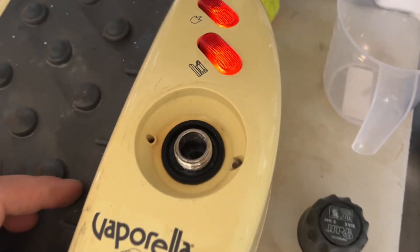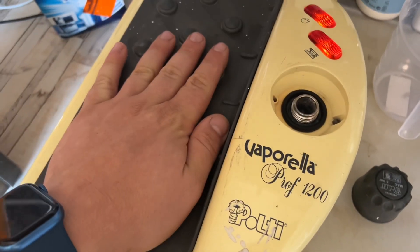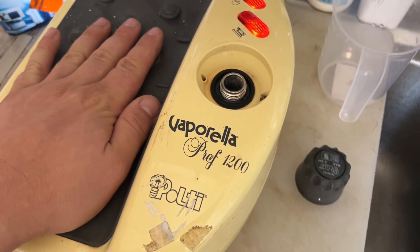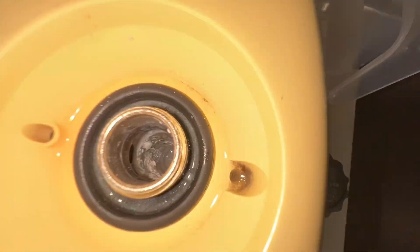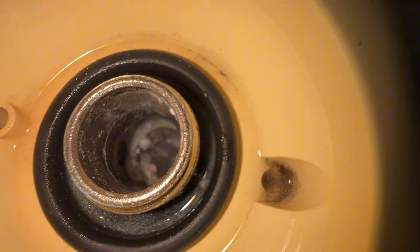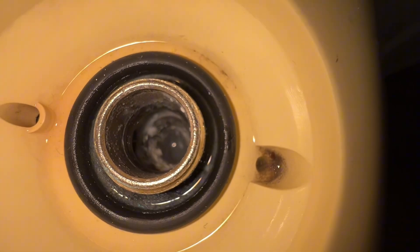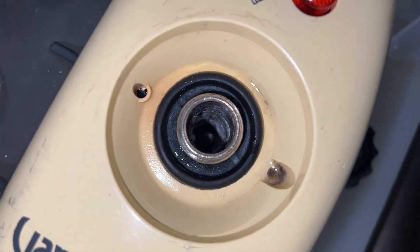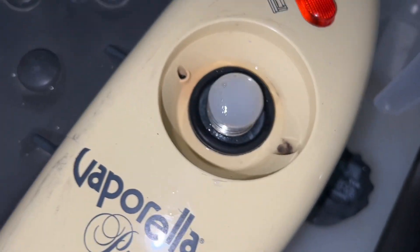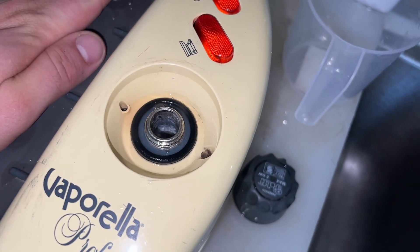It starts to accumulate heat and I can feel it here as well. I can already see that it's cleansing — can you see? You can see the bubbles! Yeah, good. Maybe a little bit more.